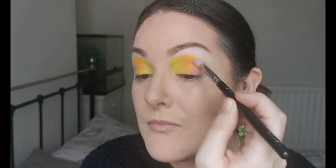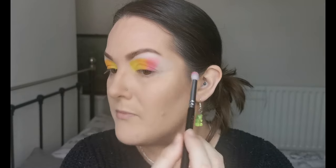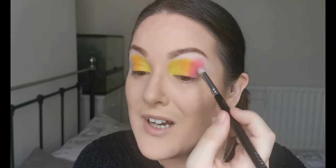Next, with my Zoeva 231 Luxe Petite Crease, I'm going to head into Hibiscus - this beautiful pink - and place that next to the orange. She's pretty! I'm not getting an awful lot of kick-up in the pans, which with a lot of the brighter shades I've come to expect, so I don't mind it at all. I'm just meshing at the top a little bit to get the shape I'm going for. I can go back and re-intensify any of these colors if I feel the need to.